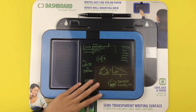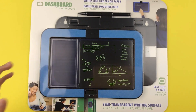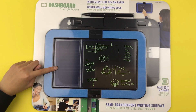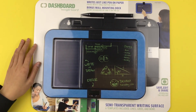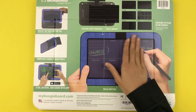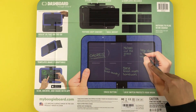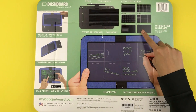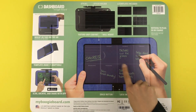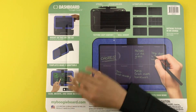On the front it shows you the Boogie Board and some uses for it. Since the Boogie Board is transparent you can put in one of the six templates to write on. The back shows you a picture of the Boogie Board in use with the planner template, and the different six templates included along with the different parts of the Boogie Board. It also gives you some other ideas on how you can use it.